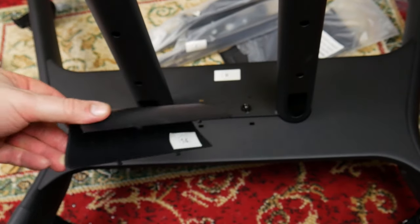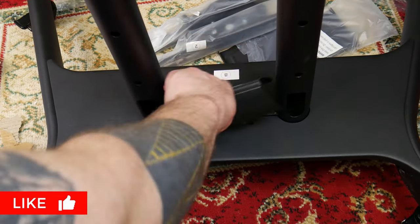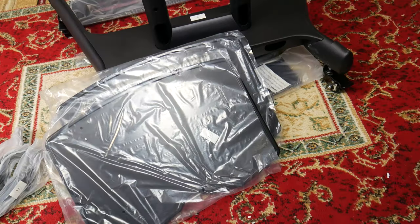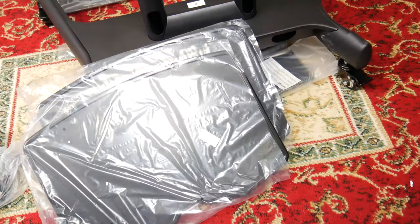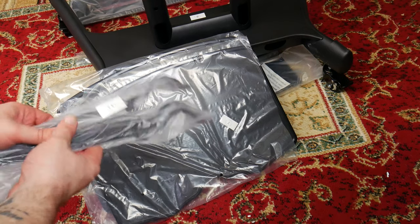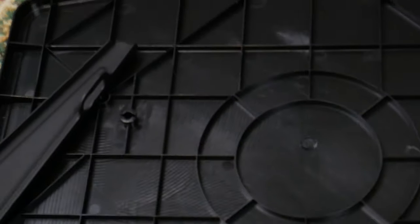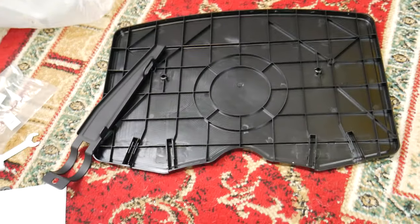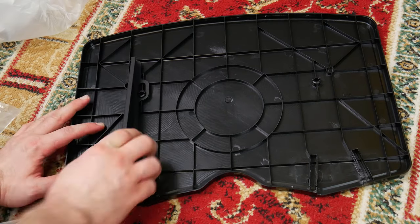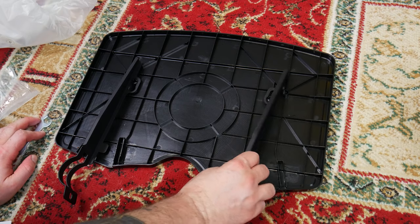Grab the bolt cover, part number 14, and place it between the center column. Then you'll need both shelves — that's part number seven — two number 11 bracket arms, and two number 12 bracket arms. Place the brackets over the notch on the bottom of the shelves like this. Do this for both shelves.